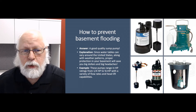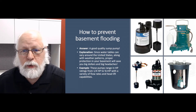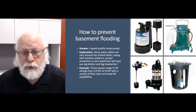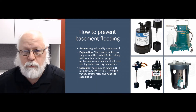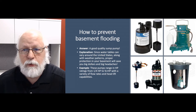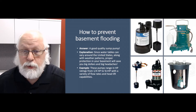The short answer is a good quality sump pump. These sump pumps come in different sizes and shapes, horsepower ranges, and flow rates, with head lift capabilities so they can pump water vertically from 5 to 15 to 50 feet vertically if you need to. You don't always need anything that powerful, but they're there if you need them.